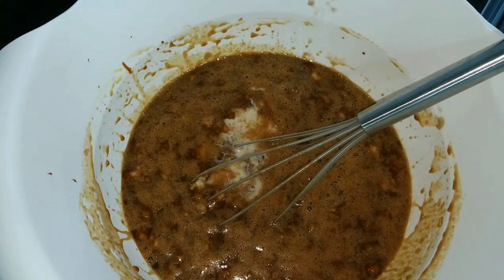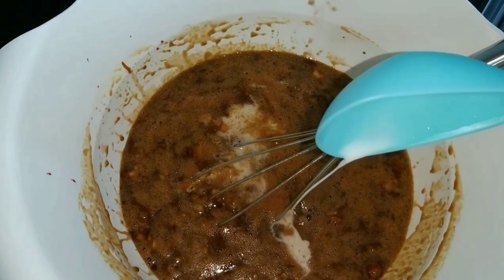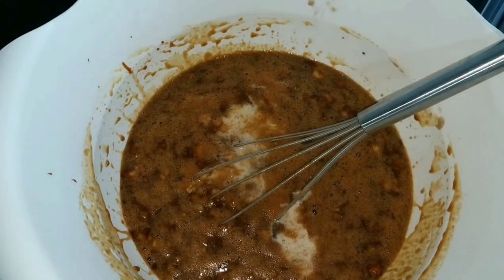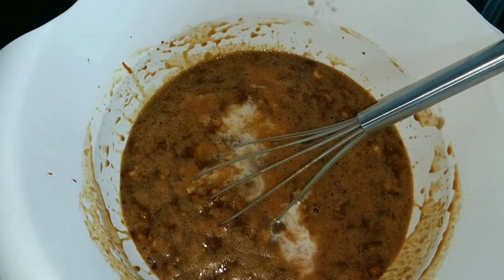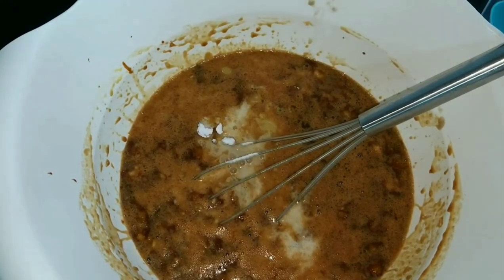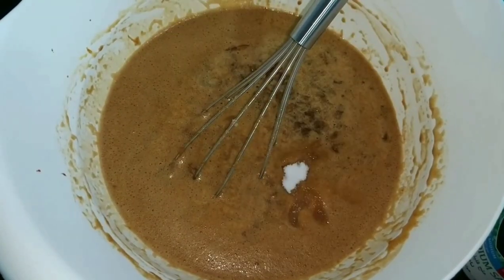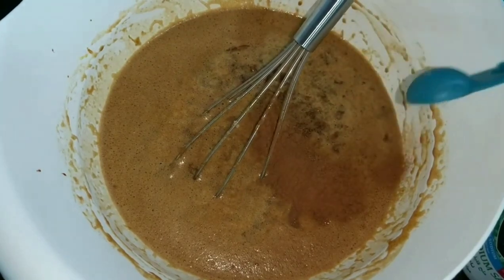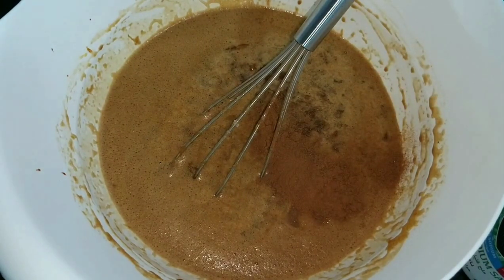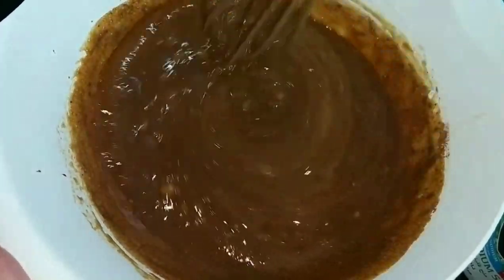I wouldn't recommend skimmed or low-fat milk because the fat content is different — but you can try and let me know the result in the comments. After the milk, add baking soda, vanilla extract, salt, and cinnamon powder. I love cinnamon. After adding those ingredients, mix — but do not over mix.